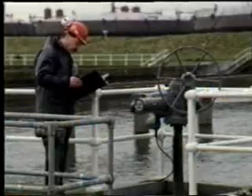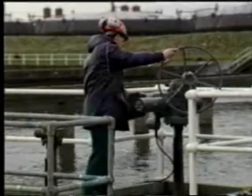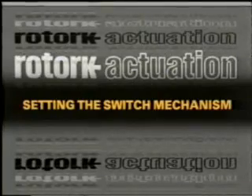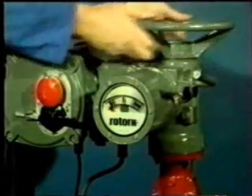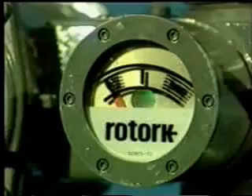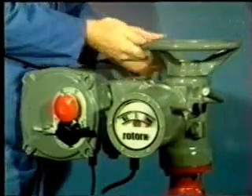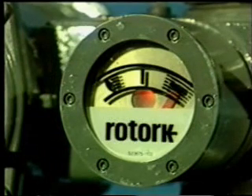An understanding of these setting procedures is all that is necessary during the initial installation of the A-range actuator. However, at a later date, when servicing or maintenance becomes necessary, a more thorough understanding of the mechanism will be a definite advantage. So the second part of this video is devoted to an explanation of this in some depth. First, find out whether the settings have been correctly made already. Simply close the valve by hand and check that the pointer moves to the shut position just as the valve seats. Now fully open the valve and check that the position indicator moves to the open position just before the hand wheel reaches its stop. If the indicator reads correctly at both ends of the stroke, then the settings have already been made. If it doesn't, then proceed as follows.